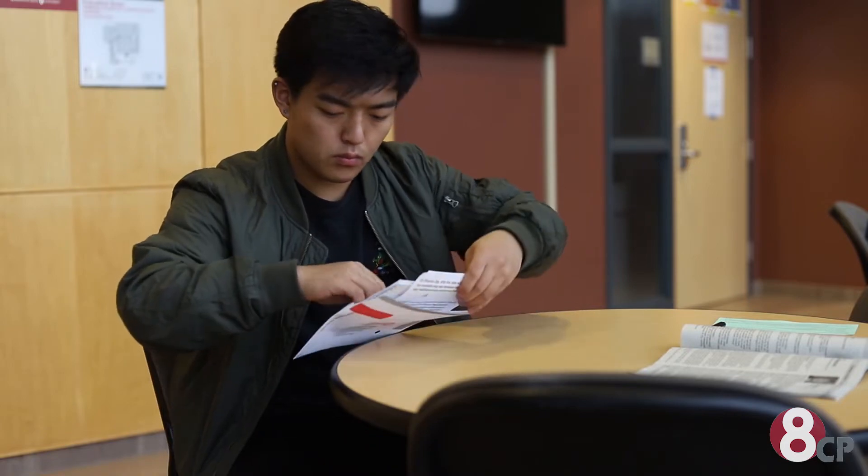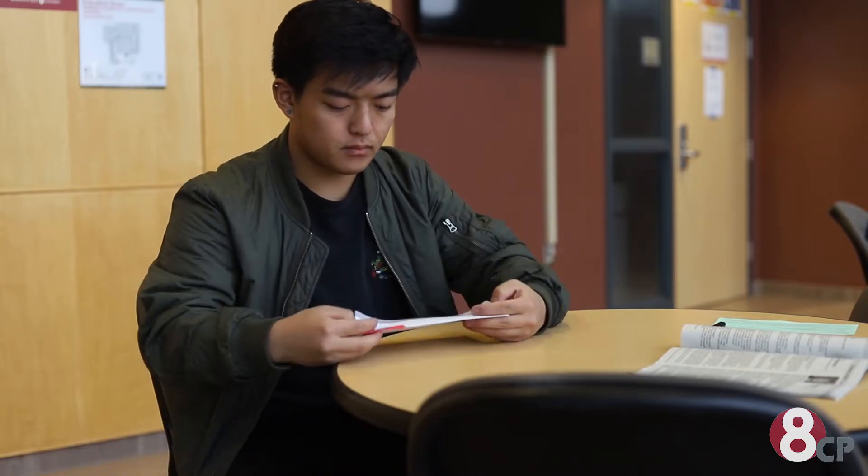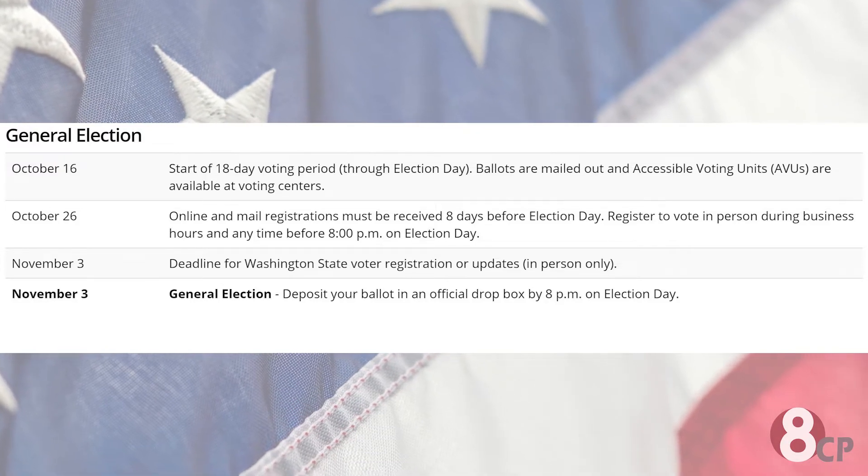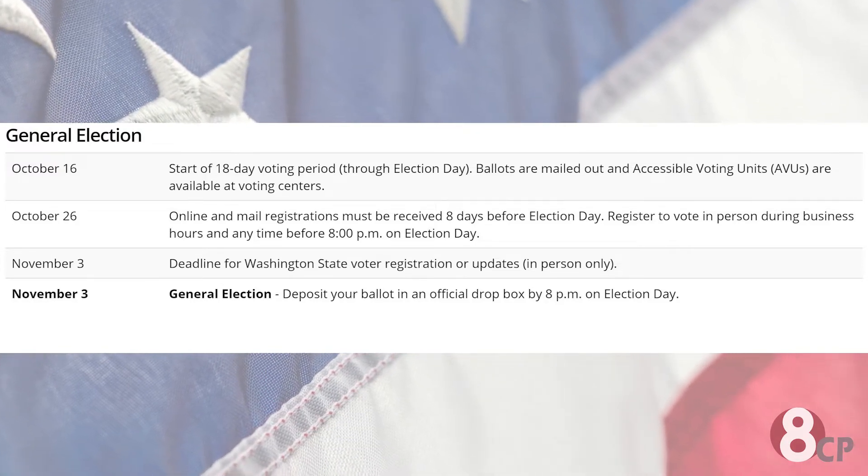I don't know about you guys, but I've actually never voted before, and I finally decided that it was my time to vote. And if you're not registered to vote, that's no problem — you still have just a little bit more time. Make sure that you get your registration in online or by mail eight days before election day, or you can register to vote in person before 8 p.m. on election day.